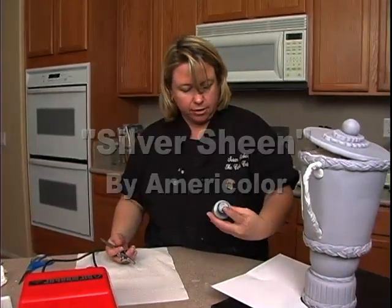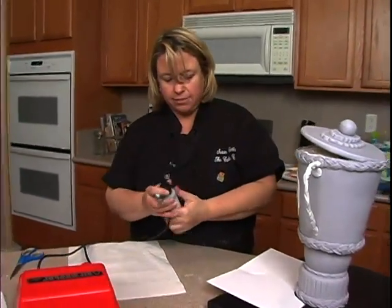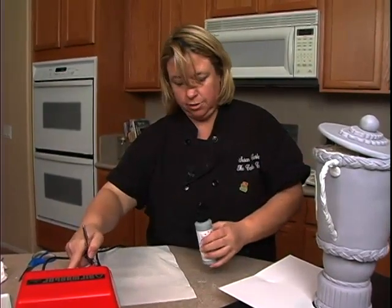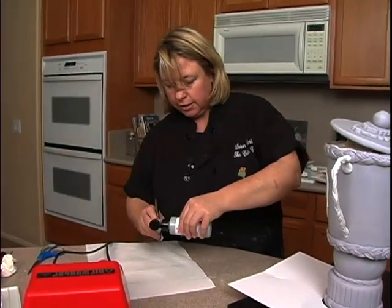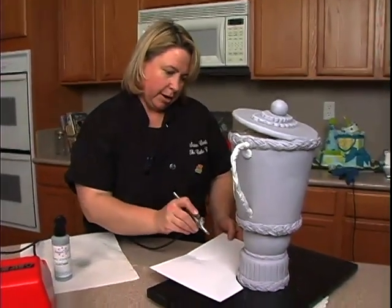This is the AmeriColor Silver Sheen Airbrush color. If you don't have this, then you have to use the new silver and alcohol and paint it with a brush, which will take a while. So I just pour this in, make sure it's coming out, and start spraying.